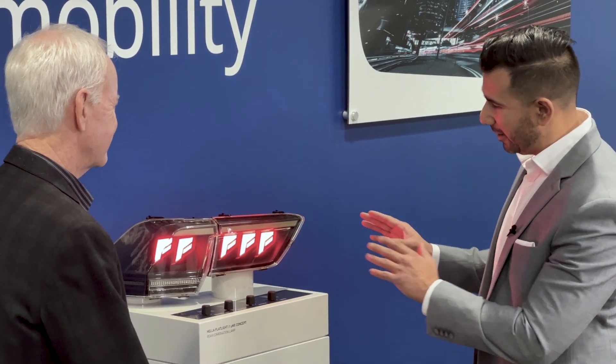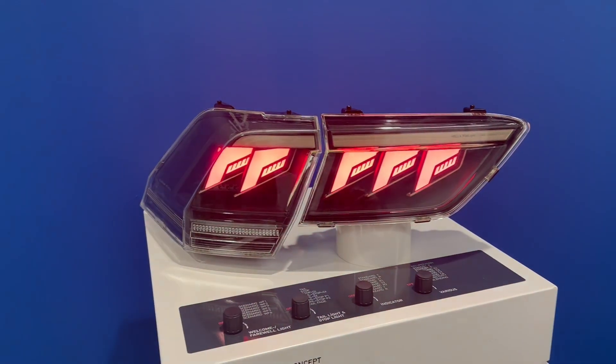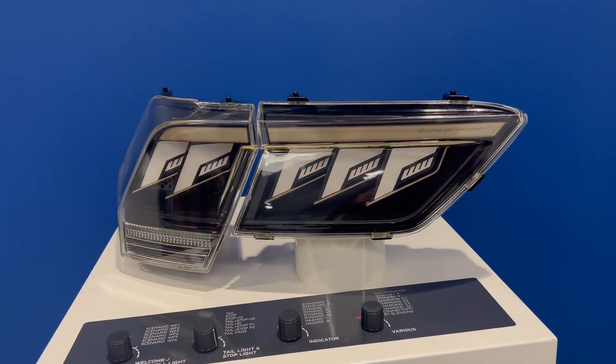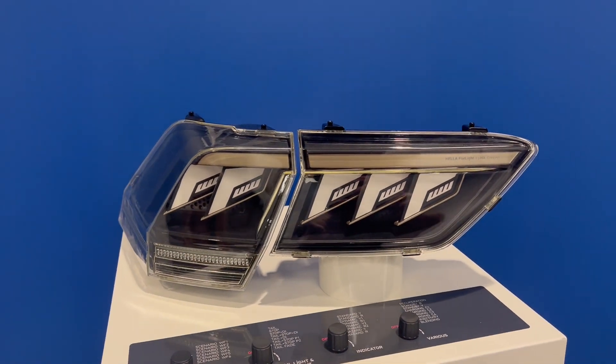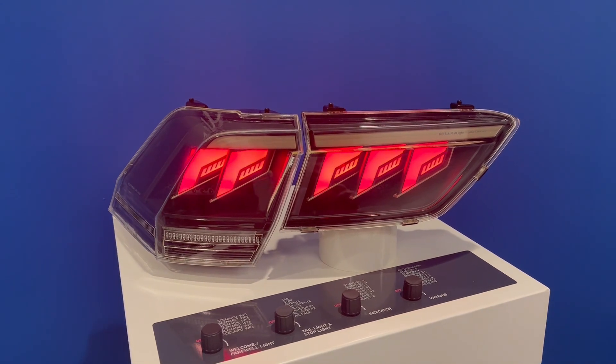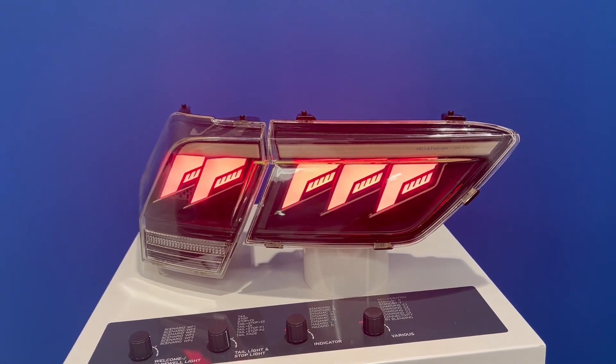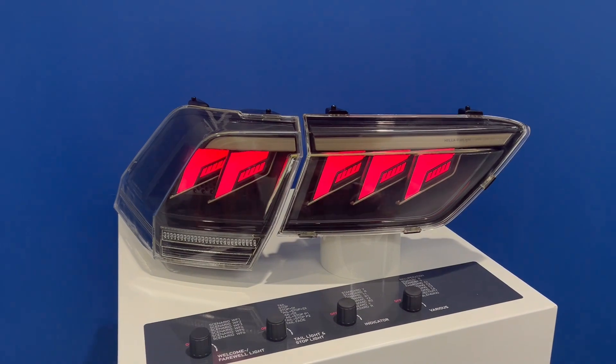And you can do different colors. You're going to notice two things in this sample immediately. The first is the homogeneity of the light — the light distribution is very, very good. There are no hot spots, and that's typically one of the most painful areas when designing lights. You want it to look very homogeneous. So this is a problem with OLED lighting, right — you get hot spots? OLED will achieve that level of performance, but at a certain price. This one uses standard conventional LEDs, automotive graded, achieving the same or similar performance as an OLED.